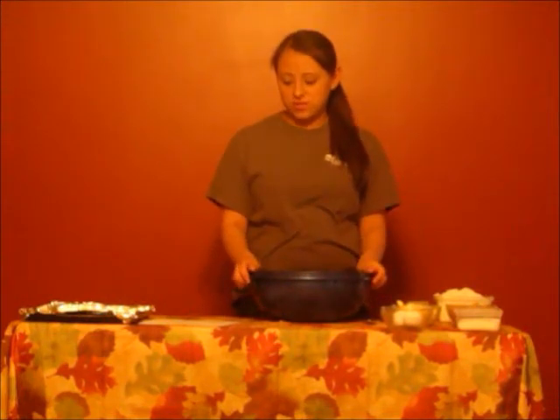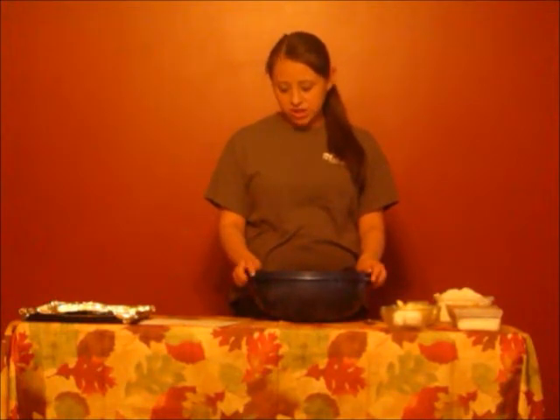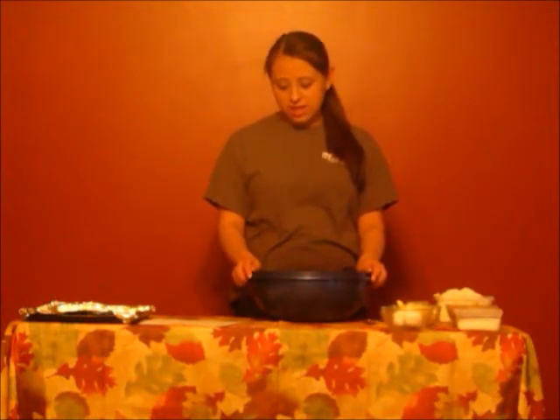First, before you start off, you need to wash your hands, and then after that preheat your oven to 350 degrees. I will start off by mixing the sugar, butter, vanilla, eggs, and water at first.